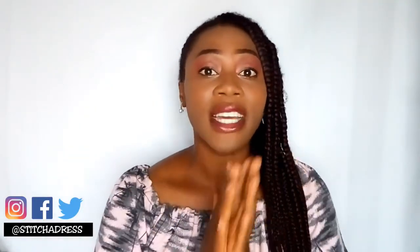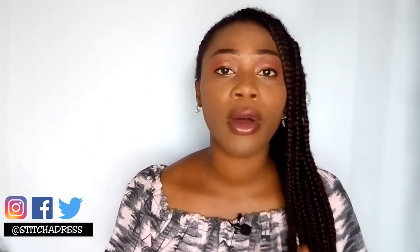What's up guys and welcome back to my channel. If you don't know me, I'm Ada Odio and I'm a Nigerian sewing blogger. Today's tutorial is going to be on how to sew a single welt pocket.